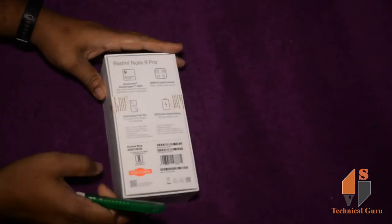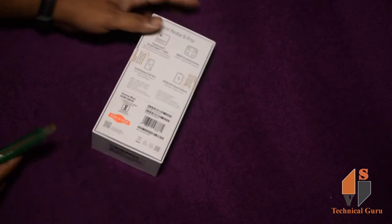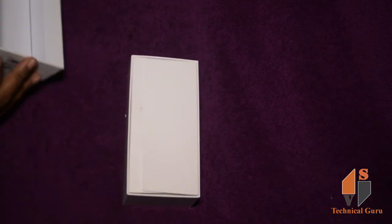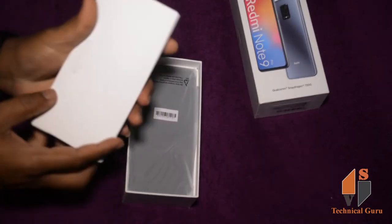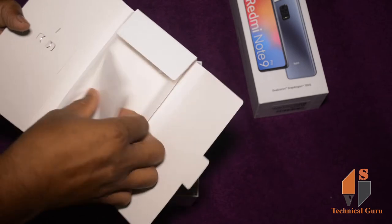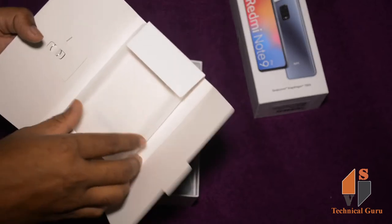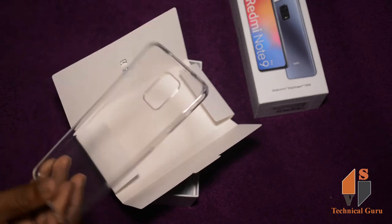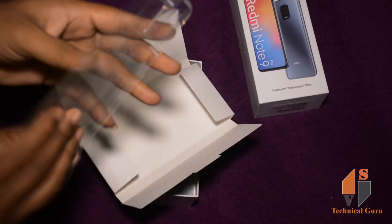Let's open this. The box is open. Now we open the box. We have one box. We have a SIM eject tool here. We will remove the user guide here. We will remove the silicone case.